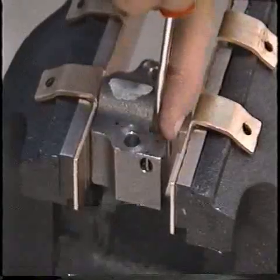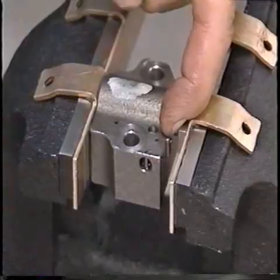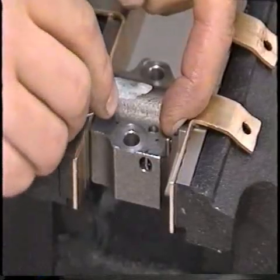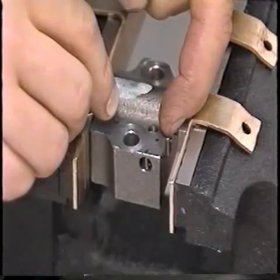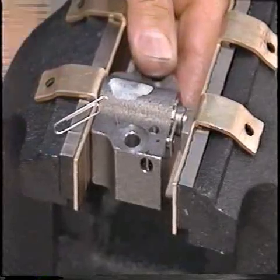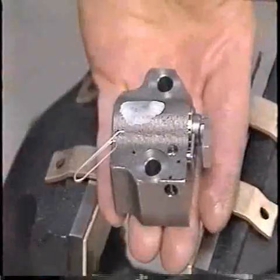Once the tensioner plunger bottoms in the bore, continue to hold the ratchet lock mechanism and push down on the ratchet stem until it is flush with the tensioner face. While holding the ratchet stem flush to the tensioner face, release the ratchet lock mechanism and install a paperclip or similar tool in the tensioner body as shown. This locks it in the collapsed position.